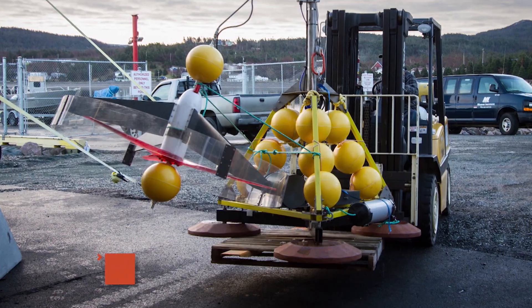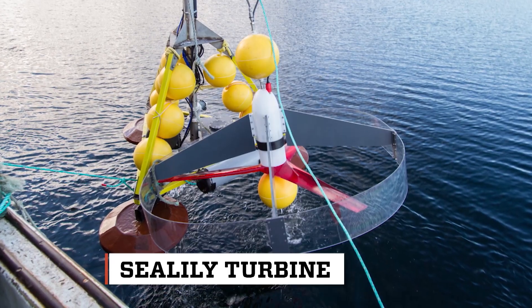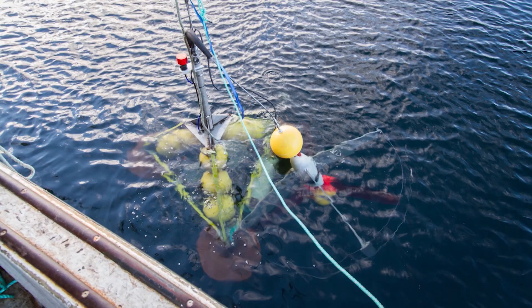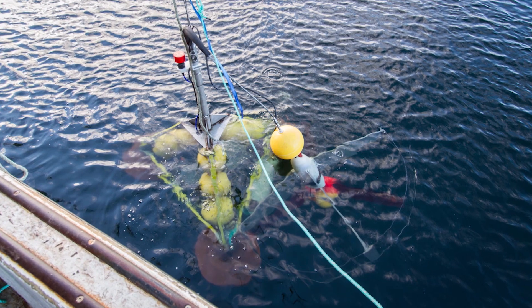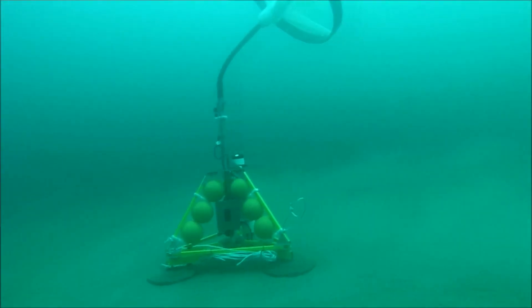So we originally built turbines that were about one to two feet in diameter to power devices that were measuring ocean parameters for things like climate change, global warming, for scientists and engineers that were gathering information in the oceans in general. One of the big things is that all that equipment was battery powered, and changing batteries of equipment that's 200 miles offshore in the ocean is a really difficult task.